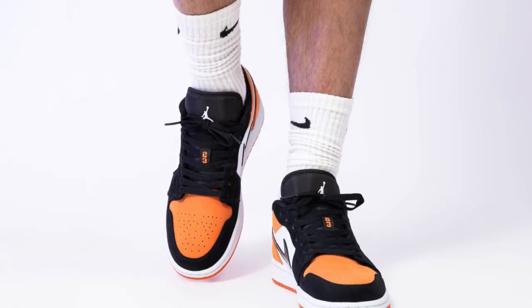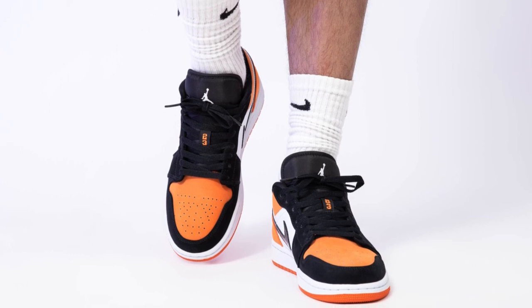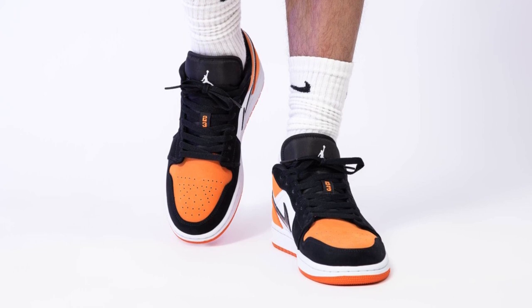This is the OG version, so it has the Nike Air on the tongue, resembling the 1985 Jordan 1 Low. The other Shattered Backboard Jordan 1 Low that came out was a regular Jordan 1 Low with a slightly thicker tongue and a Jumpman logo instead of a Nike Air logo. Those regular Jordan 1 Lows are more widely available and accessible — not as exclusive as the OG version. Now I'm going to show you guys the side-by-side comparison. I do think the orange on the Reverse Shattered Backboard is slightly softer and more orange than on the Starfish Jordan 1 Low.